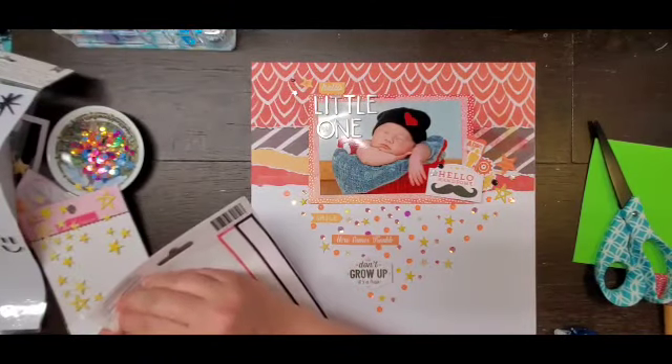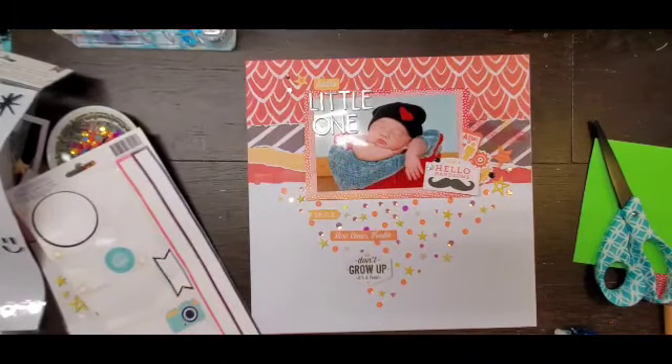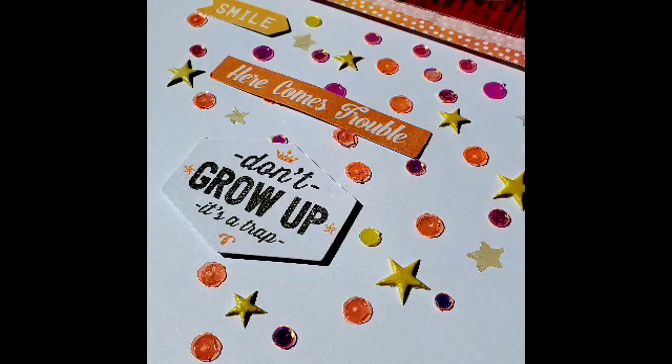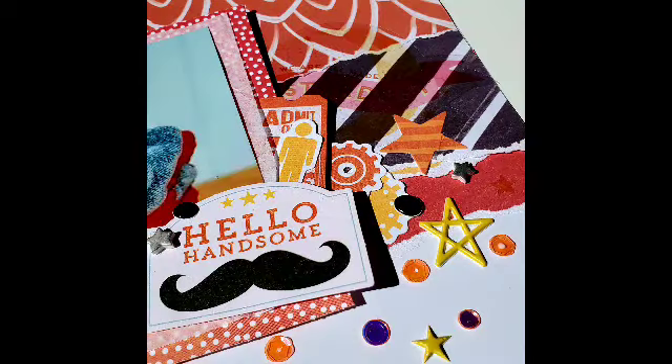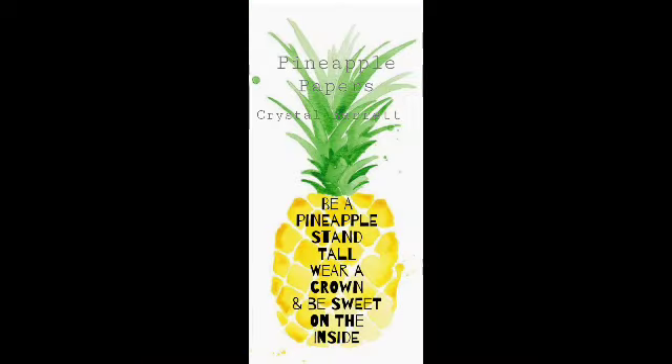There were a couple of little clear yellow stars and I scattered those as well, and that is going to do it. Here are some close-up shots of the layout - you can see those beautiful sequins. You can still use my code CRYSTAL15 at SpiegelMomScraps to get 15% off your order. There is my super cute layout and I'm so happy with how it turned out. Remember to wear your crown and I'll see you tomorrow. Bye!